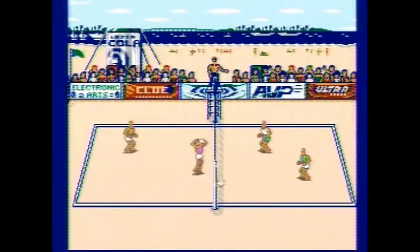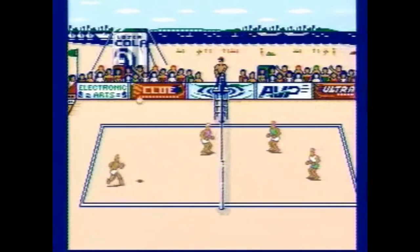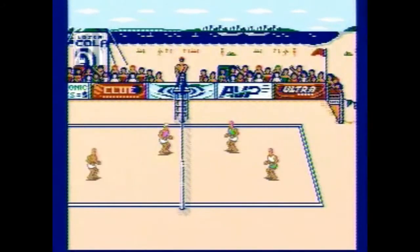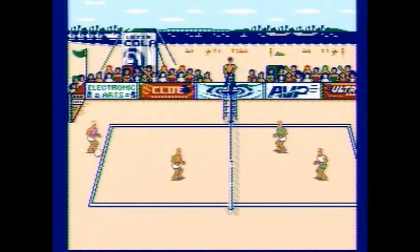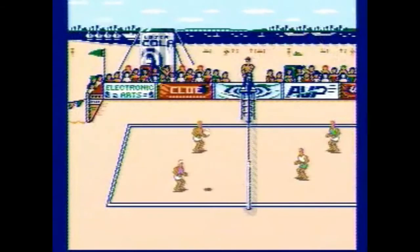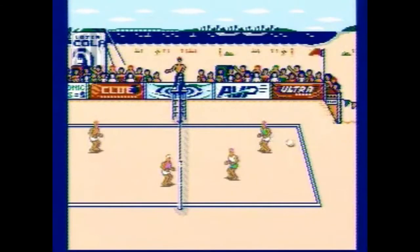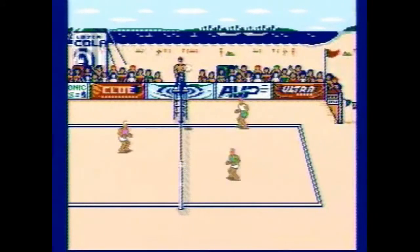You have a partner with you who can sometimes screw up, which is kind of weird because it's a computer-automated partner in a game where precision really, really matters. You don't want your computer partner costing you points. It's kind of randomly generated too, because you never really know when he's gonna mess up. I've had times when he messed up three times in a row, so it's kind of bad in that regard.